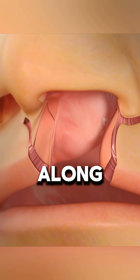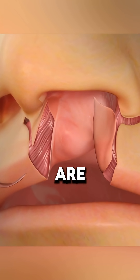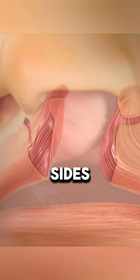The back cut along the columella varies depending on how much extra length is needed for closure. Once the skin incisions are made and the flaps are undermined, the orbicularis oris muscle is detached from the nasal sill on both sides.